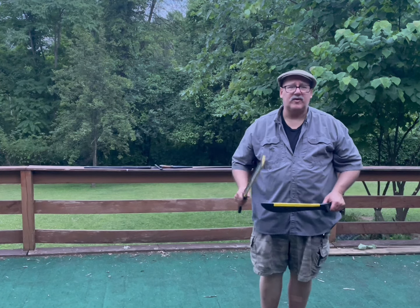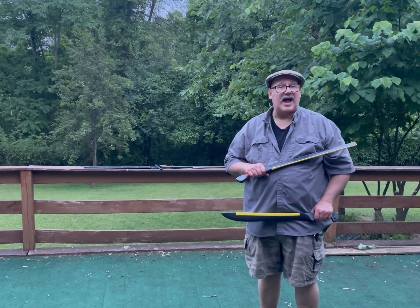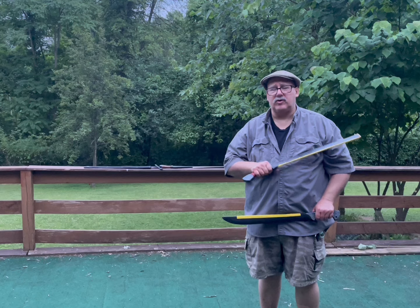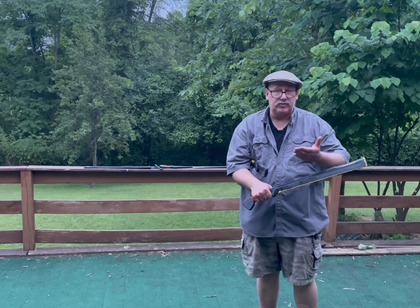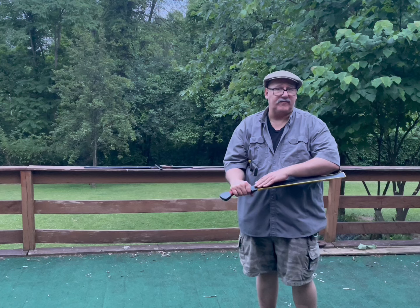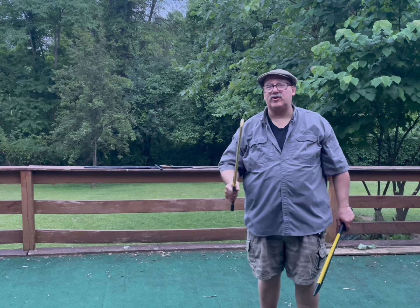A lot of that measurement comes from what the Spanish would allow the Filipinos to carry if they were not working for them. A short sword or agricultural tool would be judged as being no longer than elbow to fingertip. This way the Spanish would still maintain some advantage with their longer sabers.